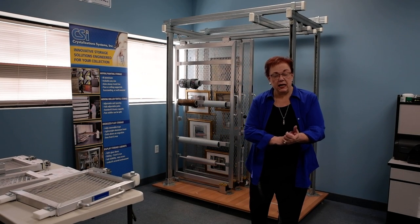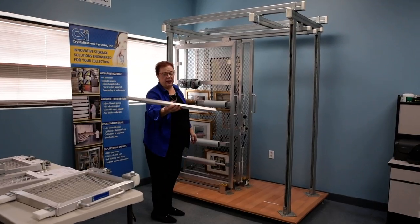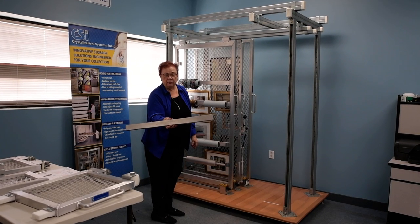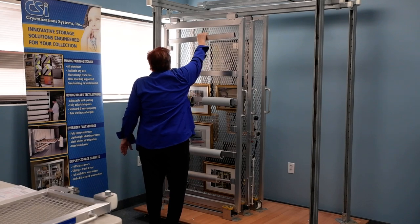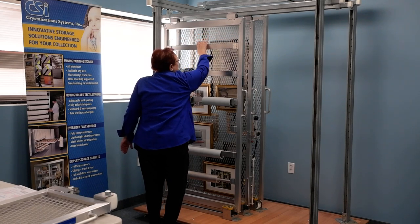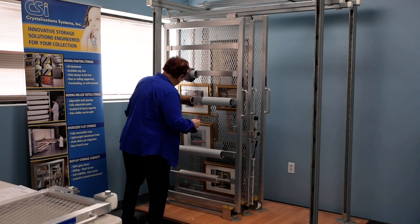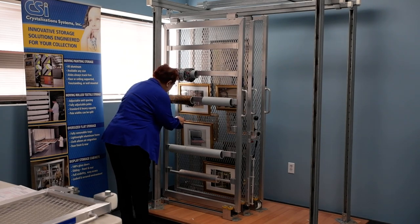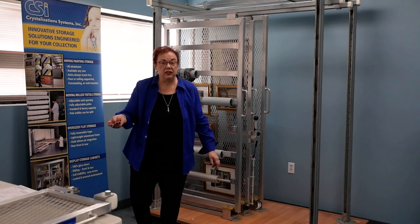Let me show you the roll textile briefly. This is our aluminum pole that we supply — it is the structural support for your object and is used on its own. The most popular feature here is that with the use of a simple Allen key, there is an insert in this cup bracket that holds the pole. It can be adjusted to any point vertically, allowing you to make best use of your vertical space, as well as accommodate changes in the future.